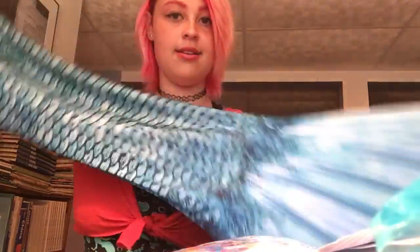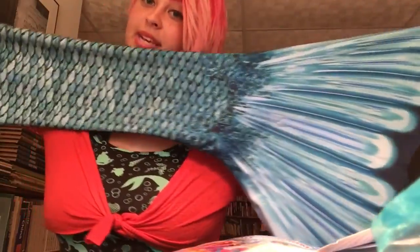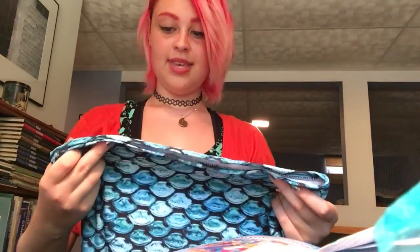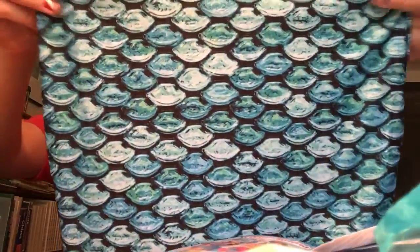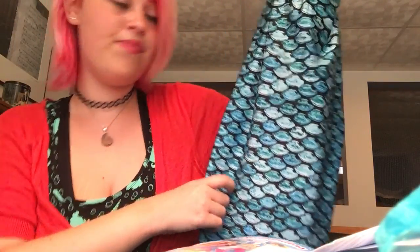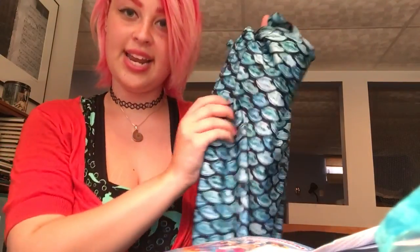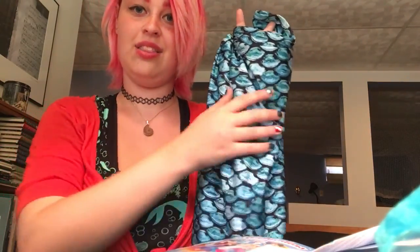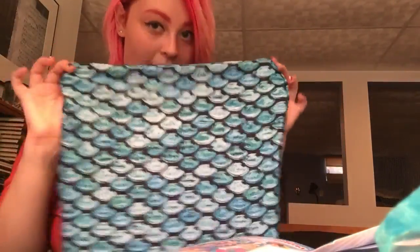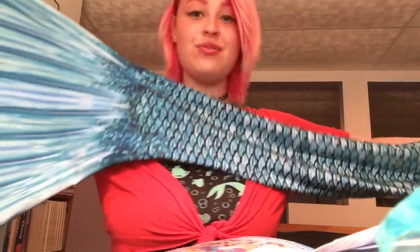Here's one more look at it. I recommend these for anyone starting out — these are great. The FinFun tails are really great. Celtic green is still my favorite, but this is very pretty. One thing I noticed is they're getting a little bit bigger on the scales than the one I originally bought, which I do like a very fine scale print. The fabric is slightly different, but it's a really beautiful tail. I'm excited to swim in it.